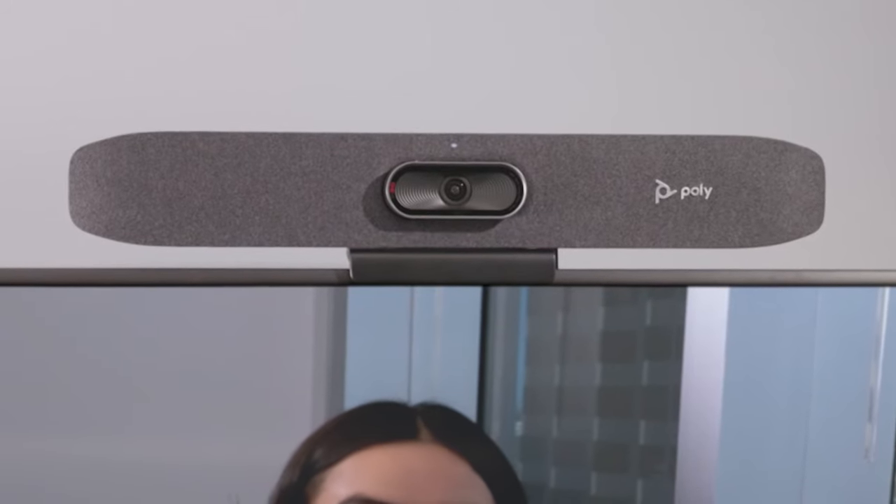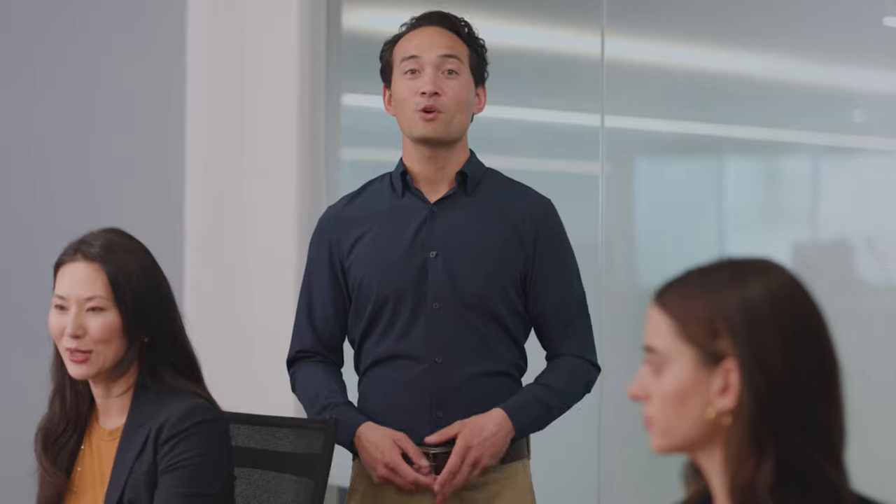The Studio R30's speaker fills the room with rich, clear sound, while noise blocking technologies keep the unnecessary and distracting noises out of your meeting.